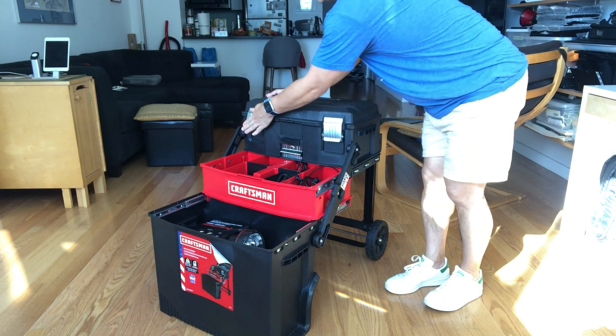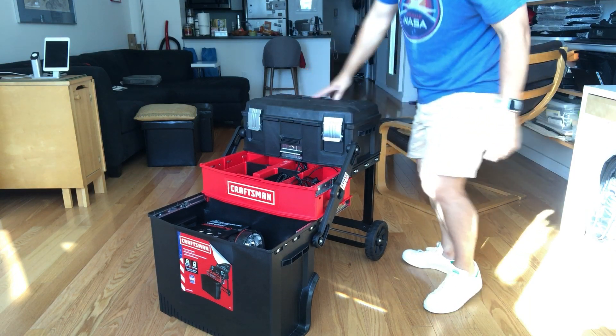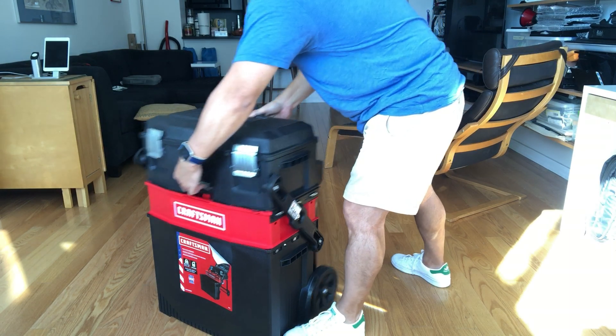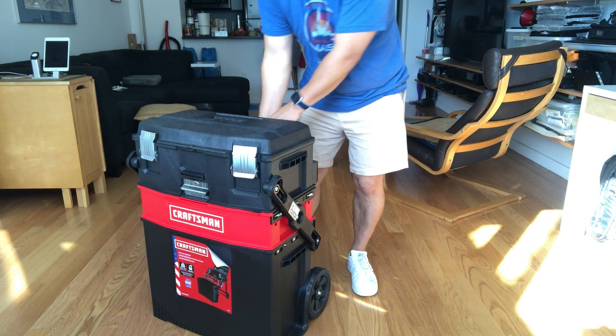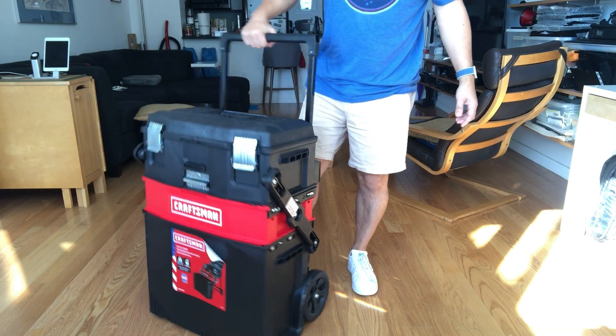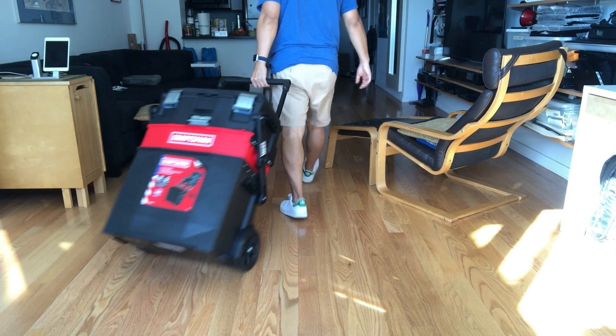This all closes up like this. You put your foot here, and then you have to lift this and slide it shut. And then you have this button back here that lifts this handle.